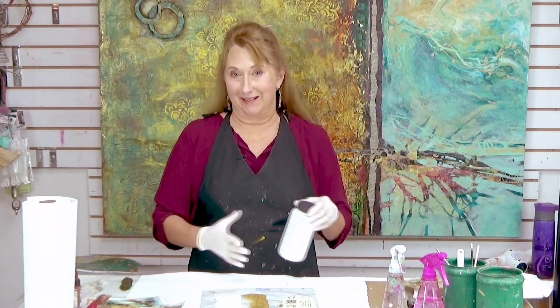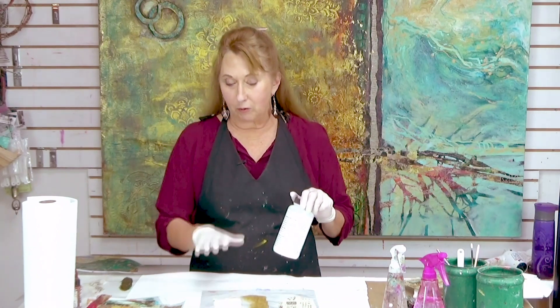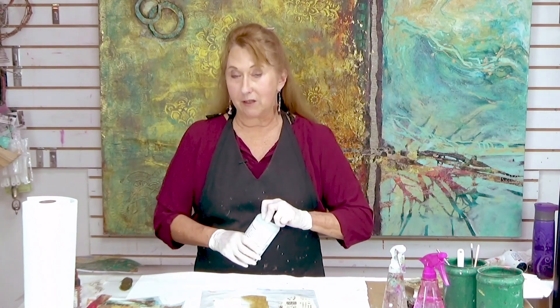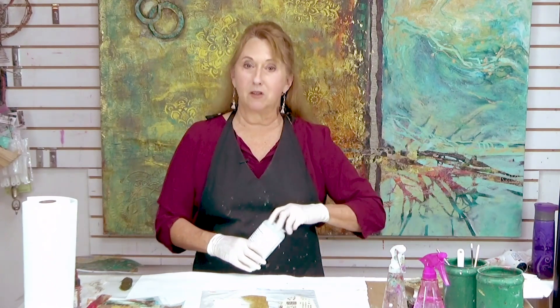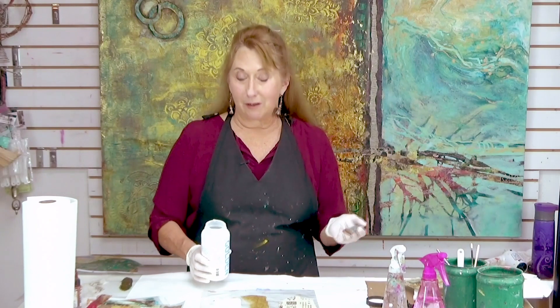Because what are you doing? You're coating papers with gloss media. It's kind of a no-brainer thing, but there's so many different things you can get from it. So let me just show you. I'm going to start you off with the technique and then share with you all the different things you can do with these.